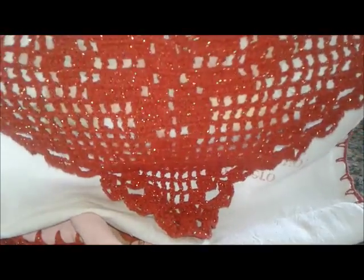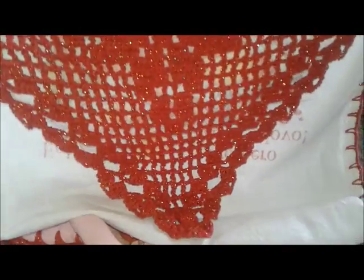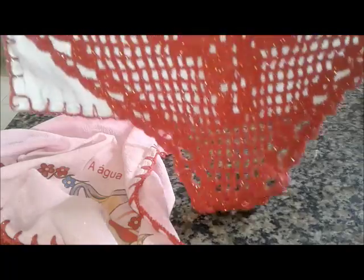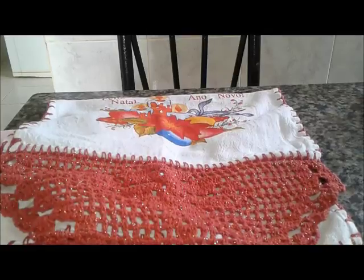Let's see if we can decorate our homes — you can make these in less than a day, in just a few hours if you have time to sit down. You can buy the dish towel and finish it, and you can sell it for up to 10 reais for anyone who wants to sell. So this is just a sample of what our channel will offer.